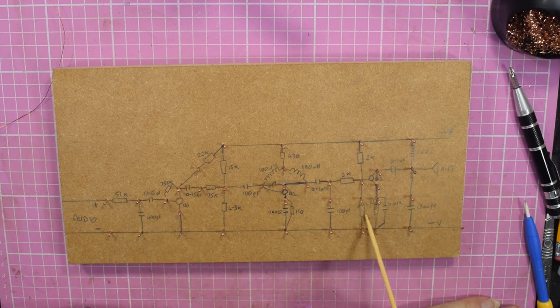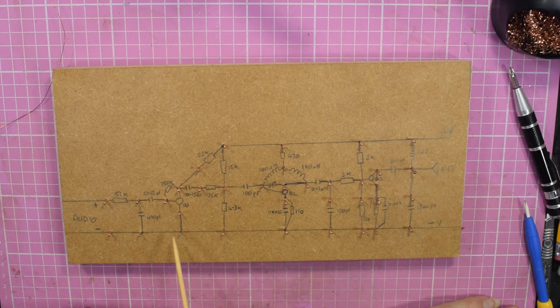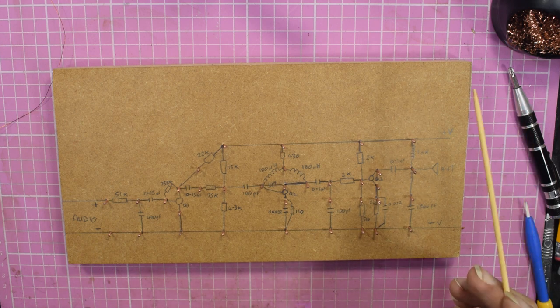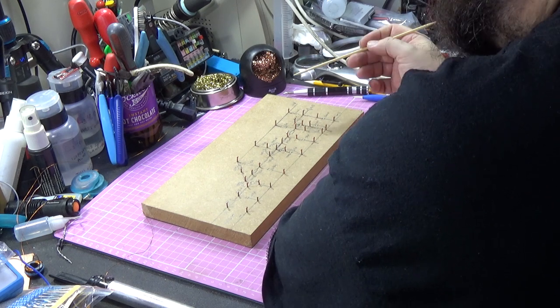I've marked on where the inductor goes, and the choke on the positive supply. I've marked in the negative rail and the positive rail, so all this needs really is wiring up. This can be treated exactly the same as any of the simple Chinese kits, or built the same way as on a modern plastic breadboard — the only difference is you have to join all the links together yourself.